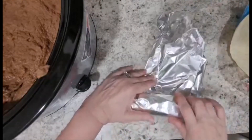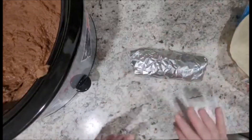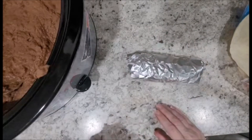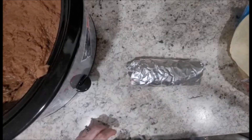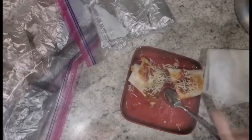The purpose of wrapping them individually is because I can only eat one at a time. It's easy to keep them stored in the freezer this way — you don't have to defrost them all at once. You can just take one out at a time.